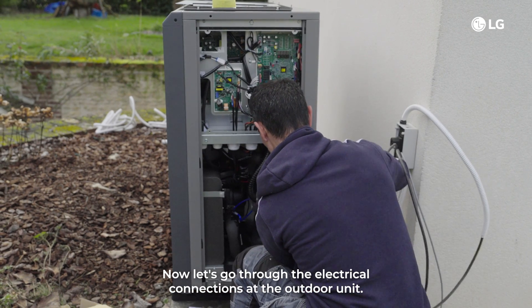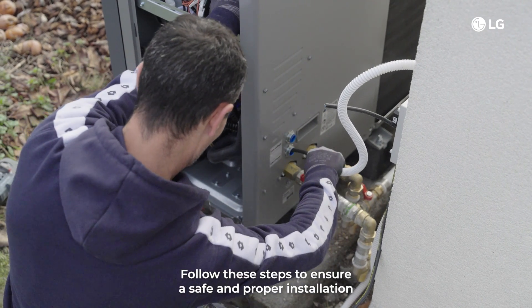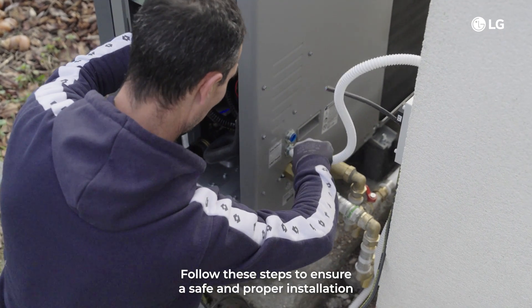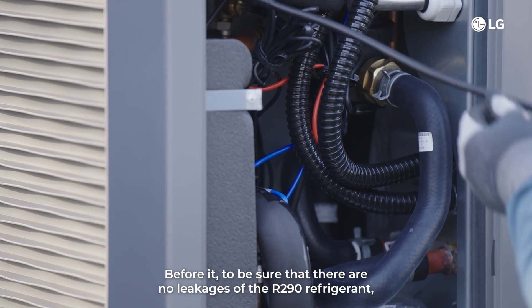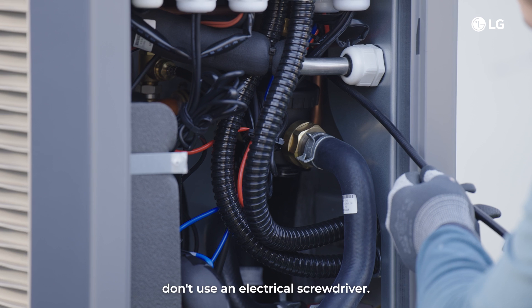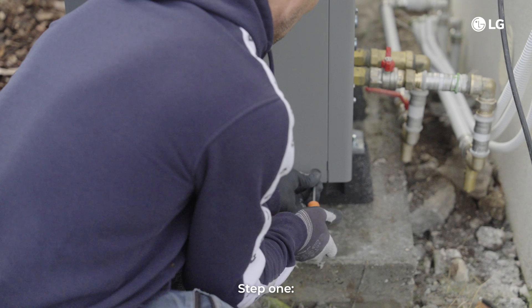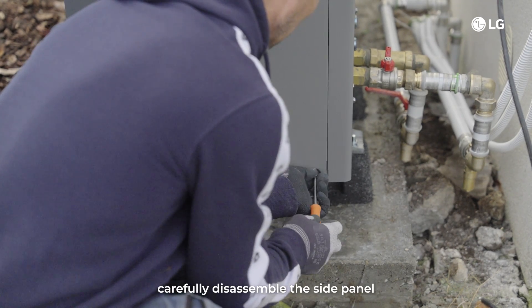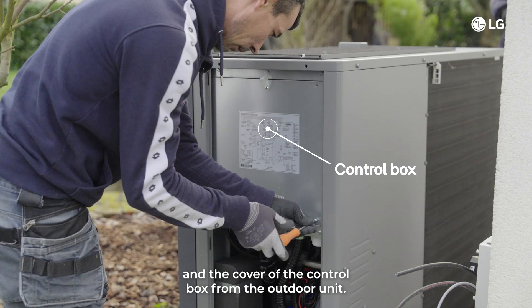Now let's go through the electrical connections at the outdoor unit. Follow these steps to ensure a safe and proper installation. To be sure there are no leakages of the R290 refrigerant, don't use an electrical screwdriver. Make sure to keep your mobile phone away and respect all safety measures according to the manual. Step 1: carefully disassemble the side panel and the cover of the control box from the outdoor unit.